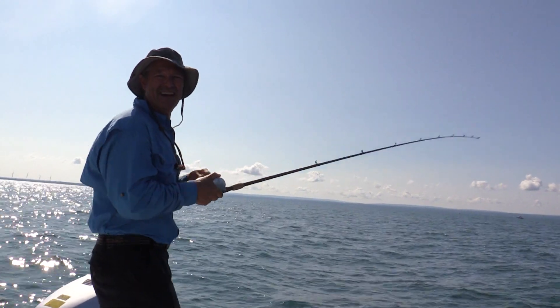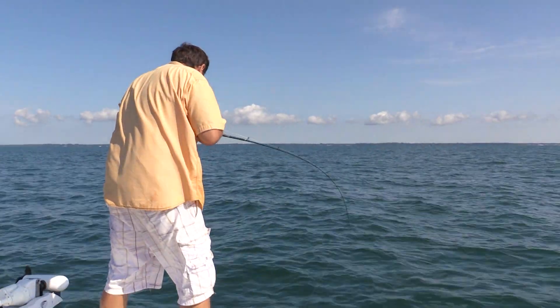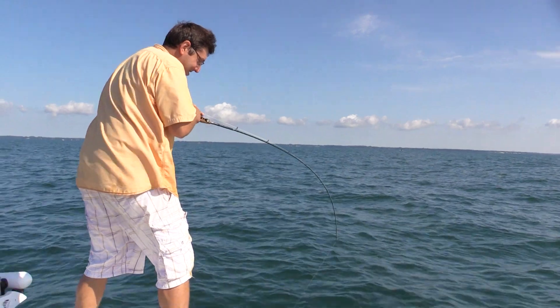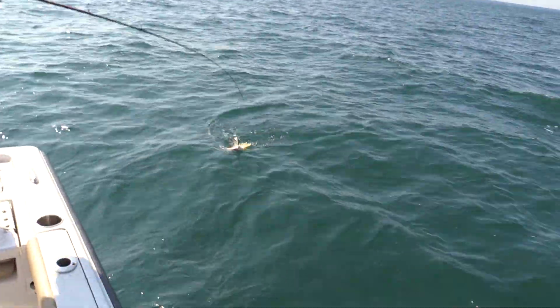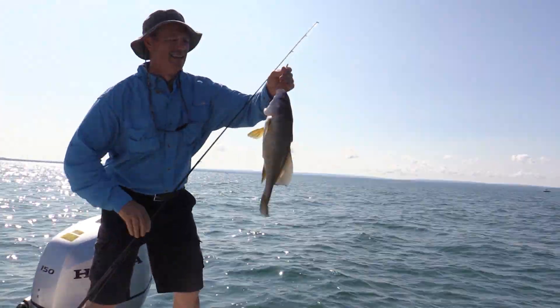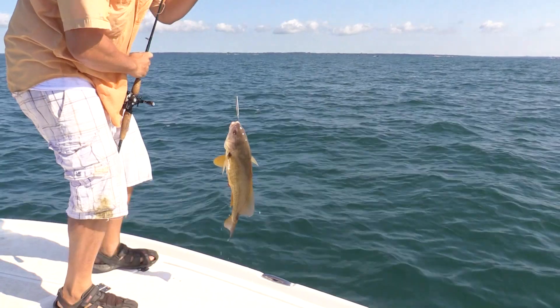We got a double! Antonio's on in the front of the boat, I'm on in the back of the boat. Is this ever fun. You got a good one, Antonio? Yeah, it feels pretty good. This is a riot. This one's not as big as that last one — he just hammered it too. That's master style.